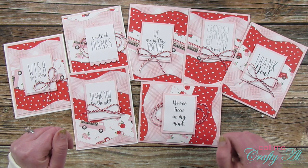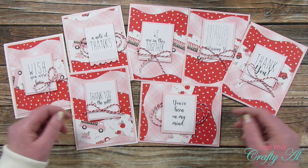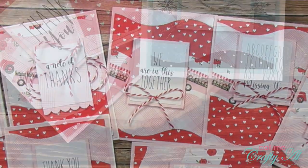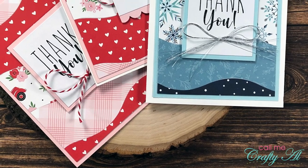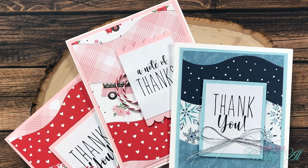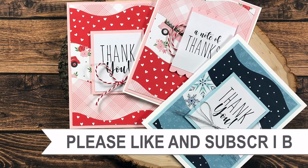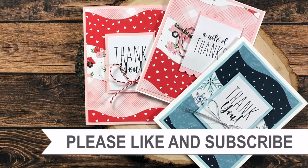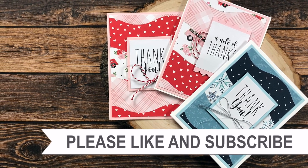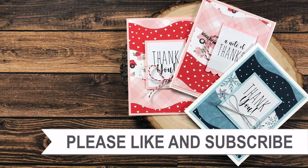If you did, as always I appreciate a thumbs up. Until my next video, I hope you're all having a crafty day — bye bye! Thank you so much for taking the time to watch all the way to the end of the video. I hope now you'll consider clicking on one of the videos or playlists I have linked above, and if you're interested in any of the products or tools I used in today's video I do have some links in the description box.